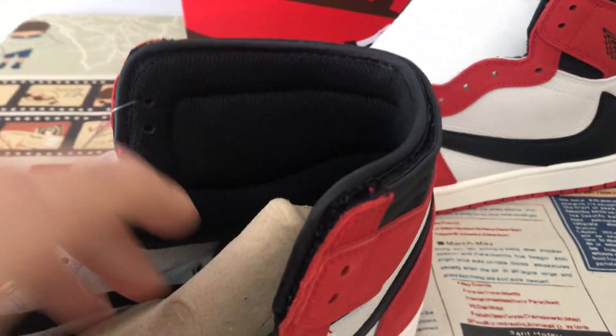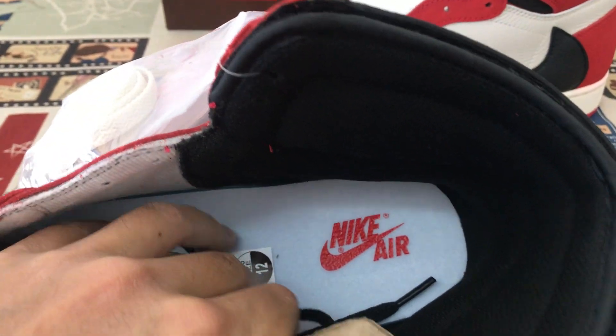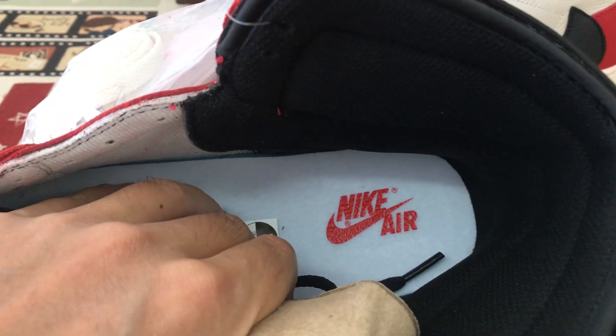The shoe has a black color lining, white inner, white inner sole, with a red color logo.